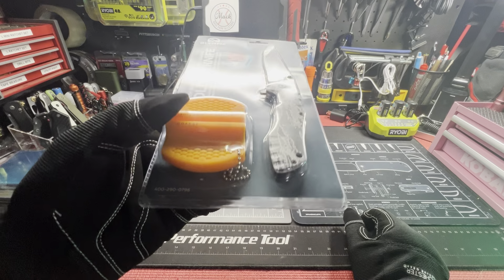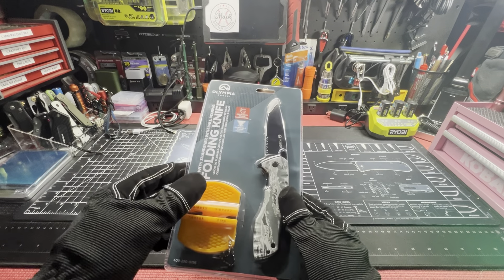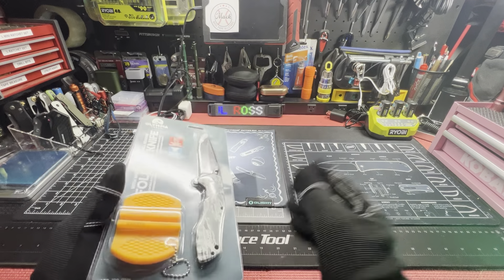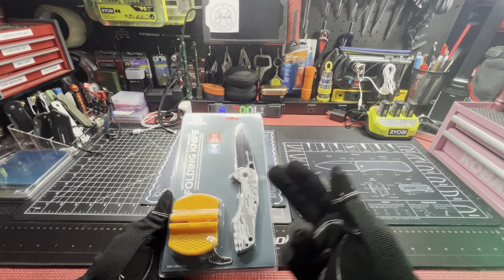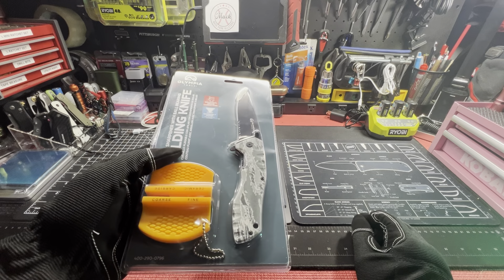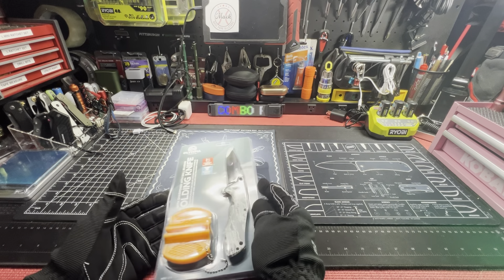Ross Tool Hall — this is the Olympia Tools folding knife. It doesn't say 'pocket,' just says 'folding knife,' I gotta remember that when I put it up on YouTube. Part number 400-290-0796. I honestly got this for $9.99, comparable at $15, so I have five bucks off.